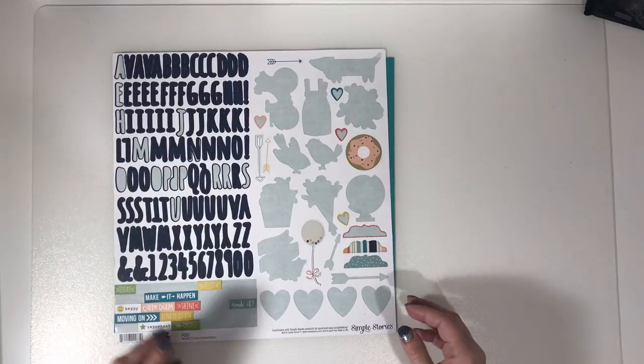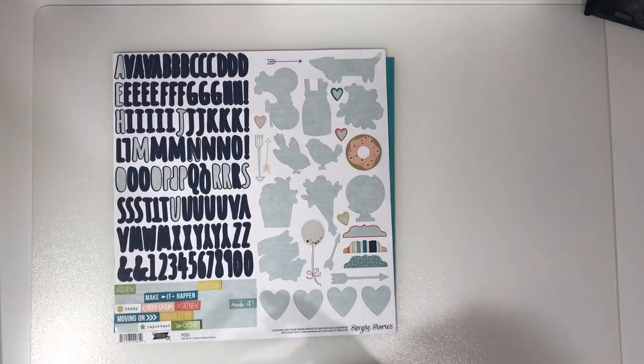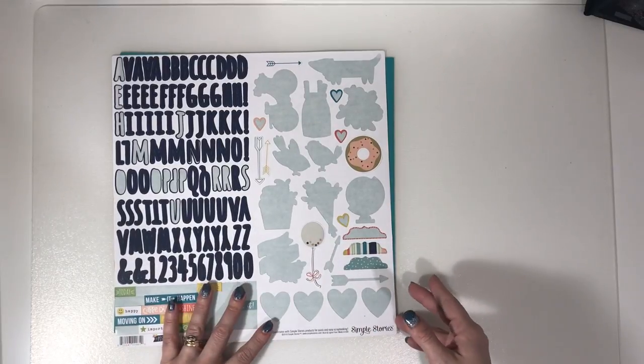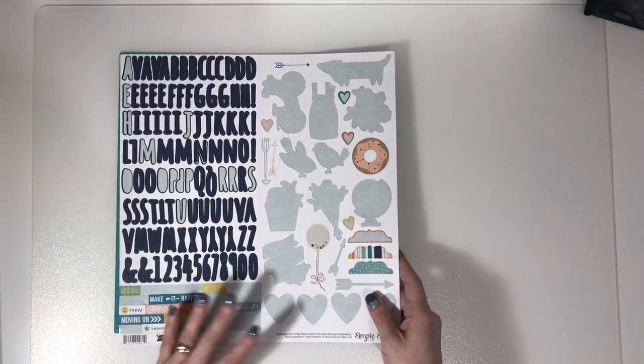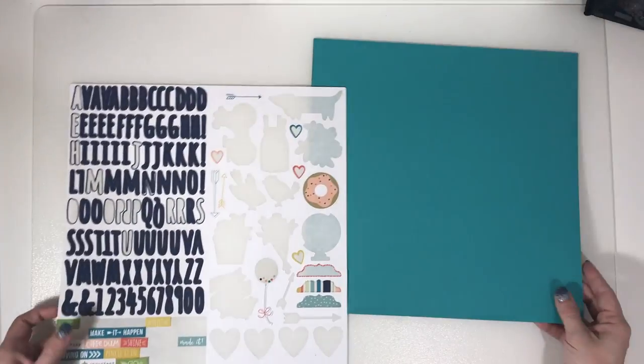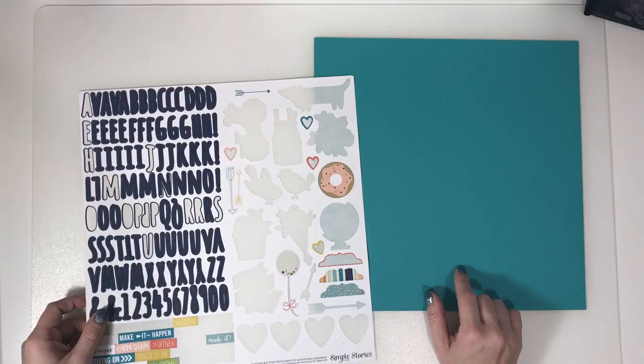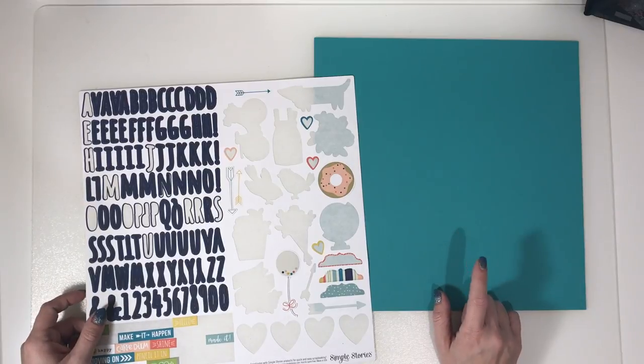Hi and welcome to my channel. Today I'm bringing you my killer kit video for the September Like Forever kit. I didn't do too bad on this one, I really didn't. I do have one sheet of cardstock, which is less than normal for me because I don't use much coloured cardstock.